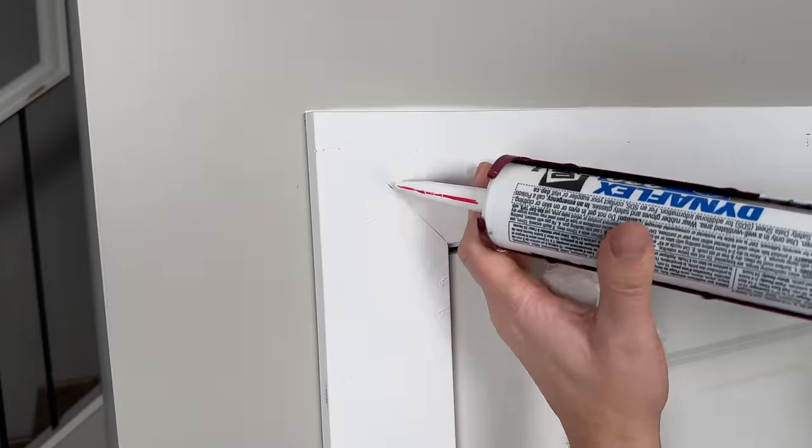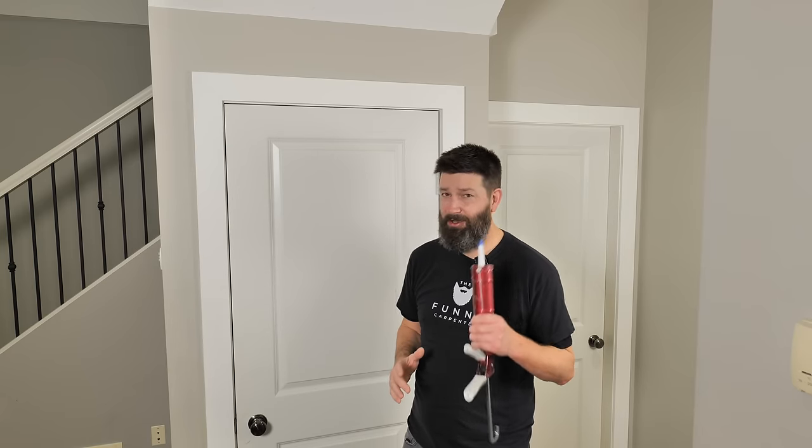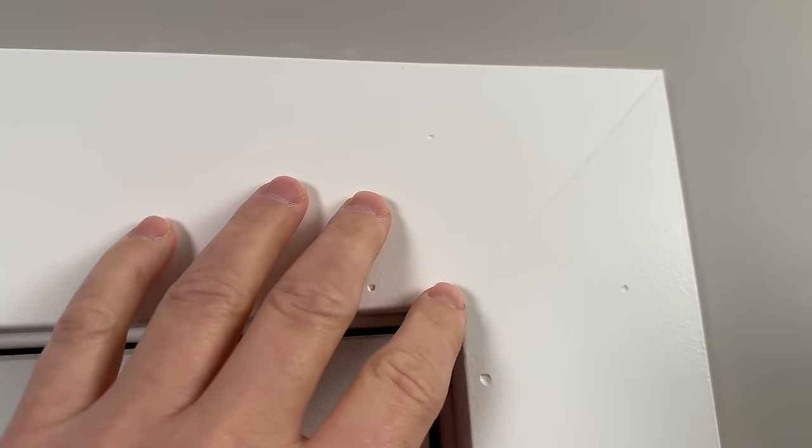Whatever you do, do not use caulking to fill up your nail holes and your miter seams. Over the years I've seen a bunch of painters using caulking, and I've even seen several YouTube videos that recommend it. So I tested it out on this trim back here and the results are absolutely disgusting.